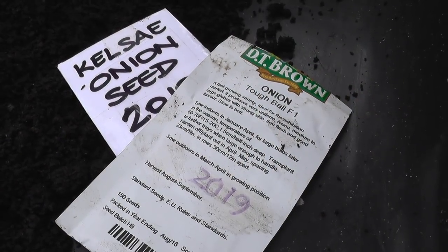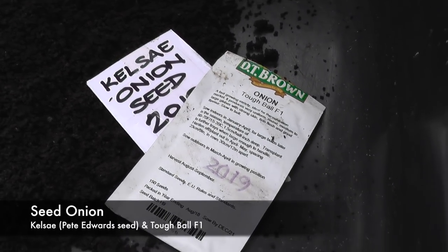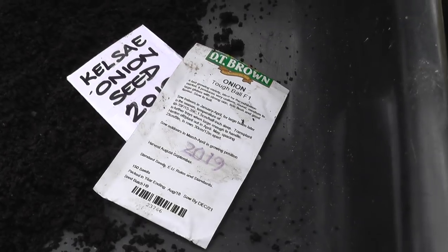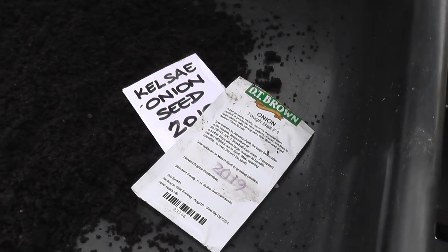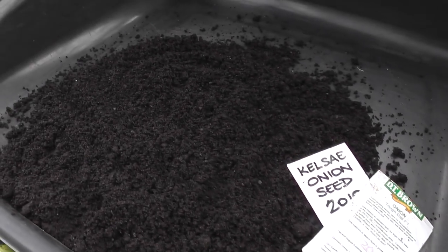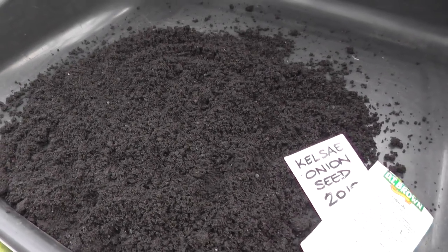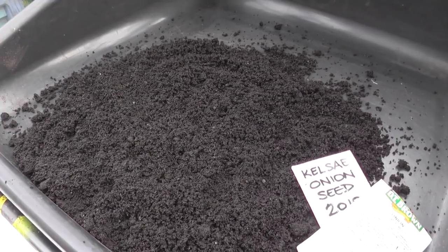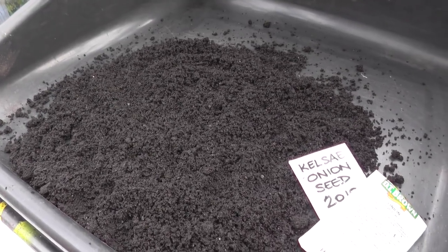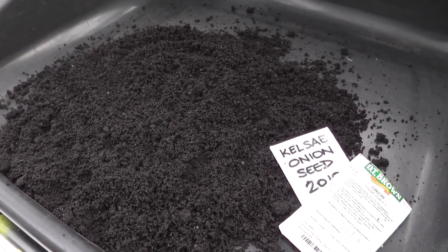It's finally arrived and we're getting to sow the first seeds of 2020. The first two varieties I'll be sowing are some Kelsey onion seed that I had off Pete Edwards, and the other is a variety called Tough Ball — a small round onion in the show class of eight ounce onions. The medium I'll be using is my very own vermicompost from my wiggly wiggly bin. The only downside is it's taken a long time to dry out — it's still quite moist and I don't think I'll need to add any water. But the big thing is I want to see how it performs for seed sowing. So here goes.